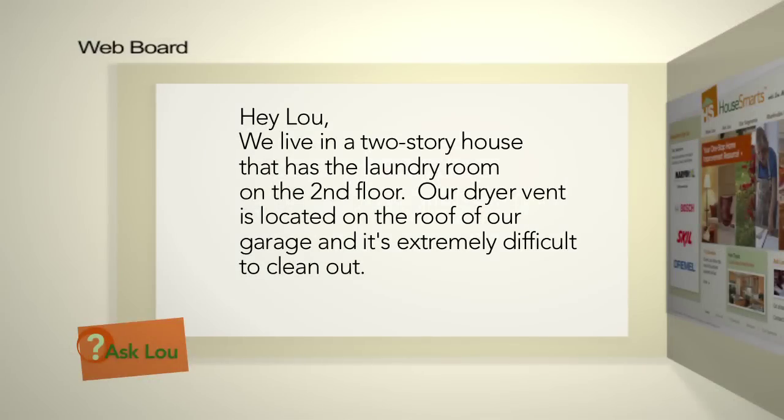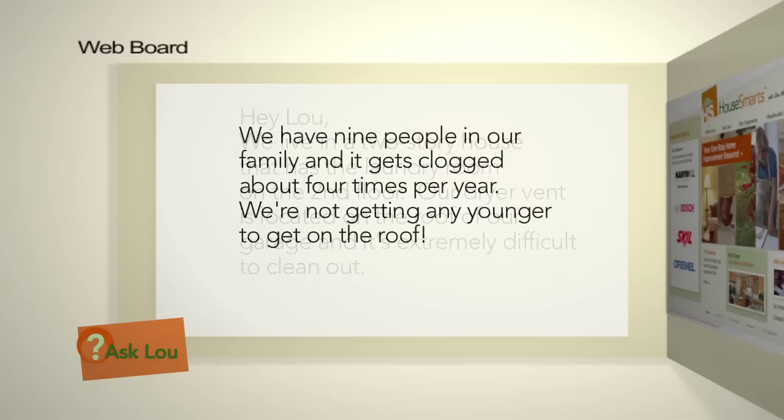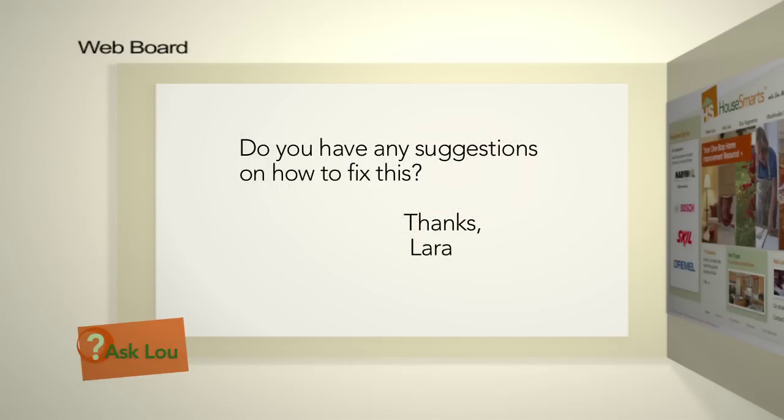Here's an email from Lara: we live in a two-story house that has a laundry room on the second floor. Our dryer vent is located on the roof of our garage and is extremely difficult to clean out. We have nine people in our family and it gets clogged about four times a year. We're not getting any younger to get up on that roof — do you have any suggestions on how to fix this?